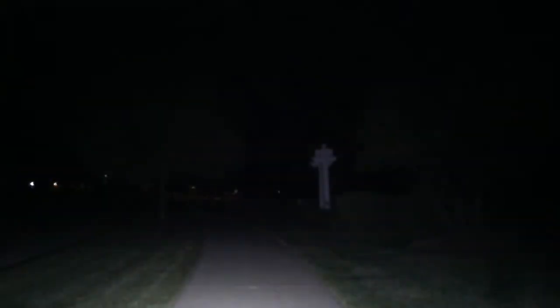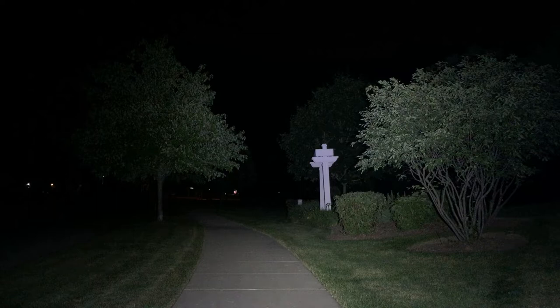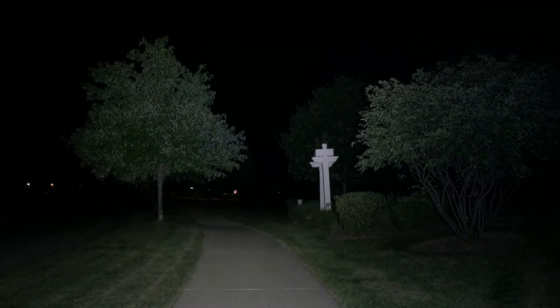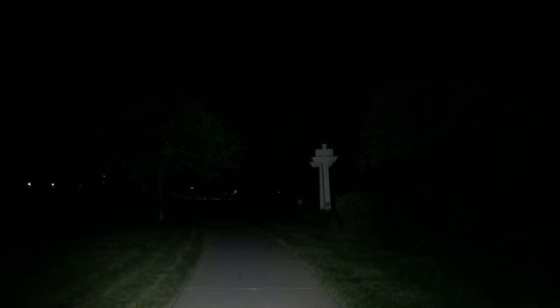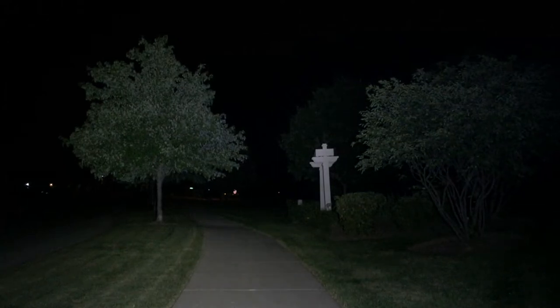Outside with the Science Guy P25 version 2 on turbo at 3,600 lumens. The archway is 30 feet, tree to the left is 40 feet, tree behind the archway is 50 feet, 100 feet down range, and the stop sign with two pine trees and a gazebo is at 100 meters. Switching to high at 800 lumens gives a good look at the trees and walkway.